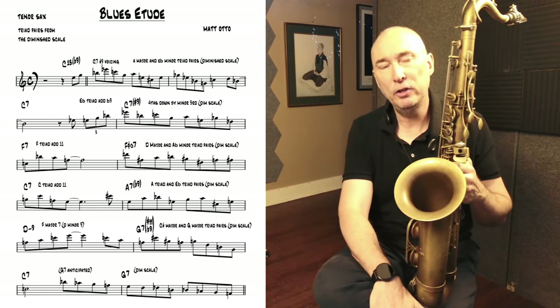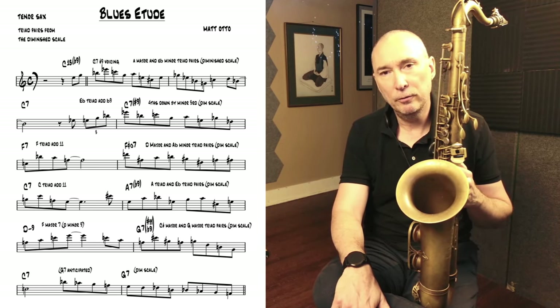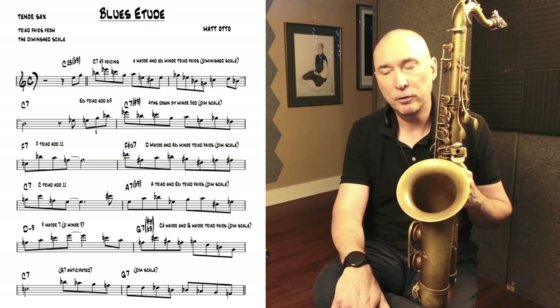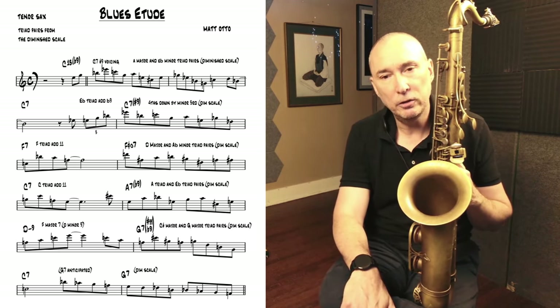The first thing I do is I write the etude. You can use a transcription — a chorus of your favorite solo from an artist — or you can create an amalgam of different lines from various artists over a form, or you can write the material yourself. In this case I wrote most of the material.